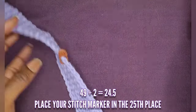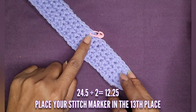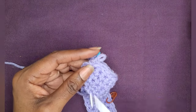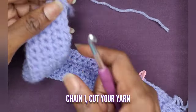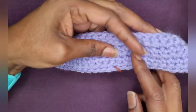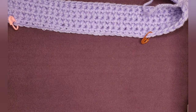You want to divide half of your 49 stitches — 49 divided by 2 — and put your stitch marker in the 25th place. Then divide 24.5 by 2 and put your stitch marker in the 13th place. Now put your stitch marker back in, chain one, and cut your yarn. Pull that through and make sure that knot is nice and tight. Now we're going to move on to the middle section. Remove that middle stitch marker because we're going to be working in the front panel here — this is the front panel of your jumpsuit.